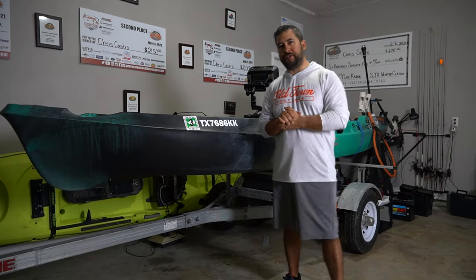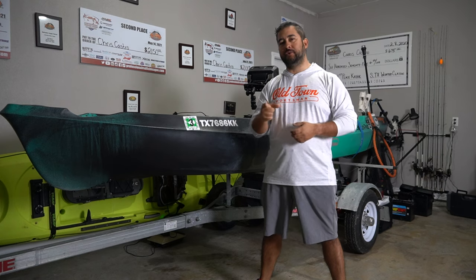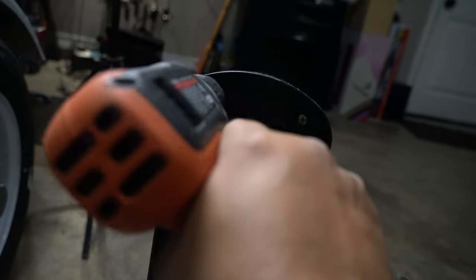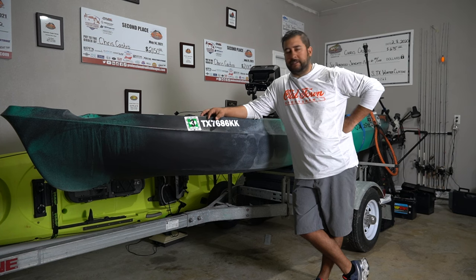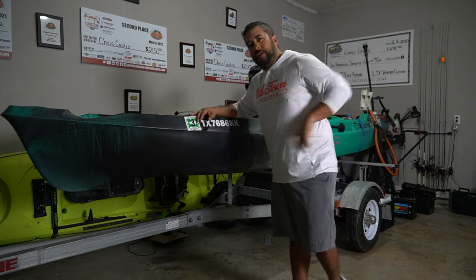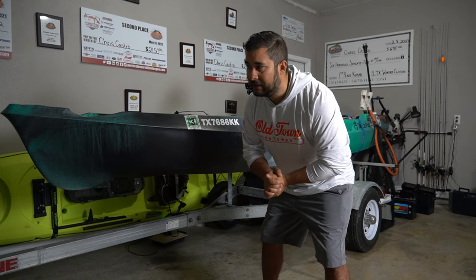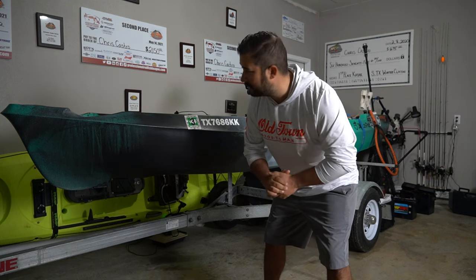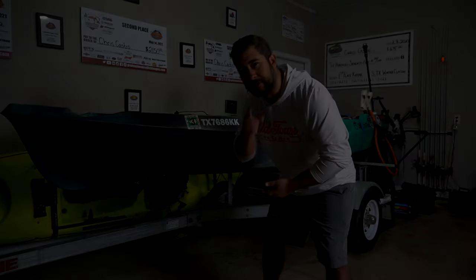Hello friends and welcome to another episode of Next Level Fishing TV Top Gear. What you're about to see today is not condoned by Old Town in any way, shape, or form. But it's pretty clear you don't care about these things because you are watching this. Welcome to another episode of my Top Gear series. Today for roughly $10, we're going to give this a speed boost.